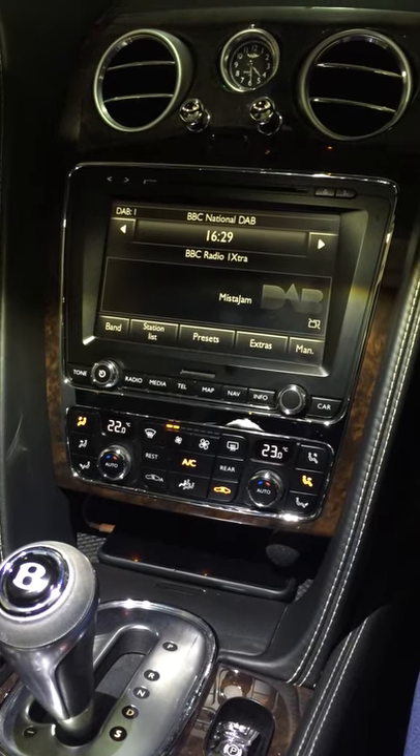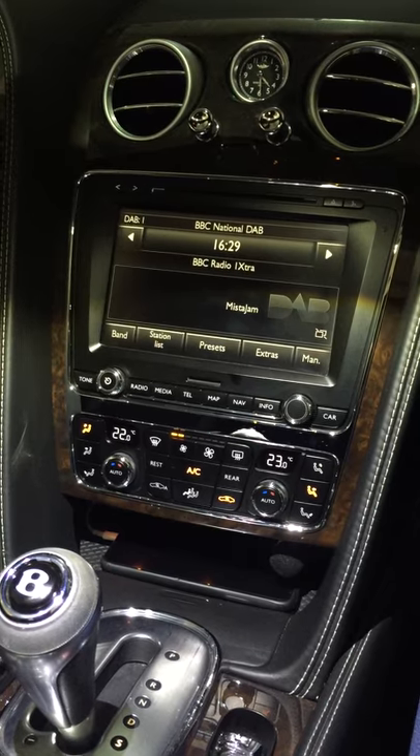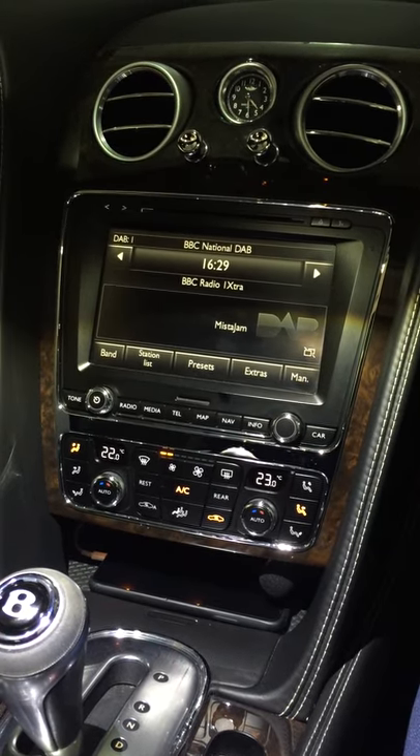Today I'd like to show you the SmartLink adapter, which will allow your iPhone or your Android phone to connect to the Bentley Continental GT, Spur, or GTC with the touchscreen, allowing you full access.